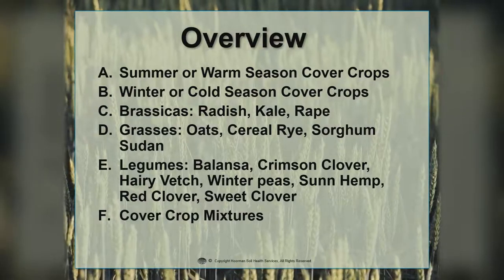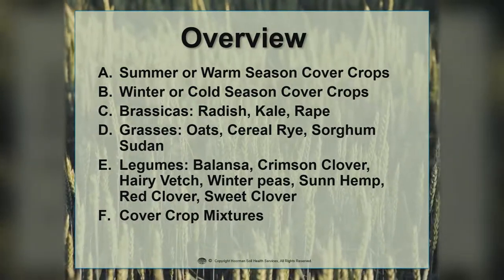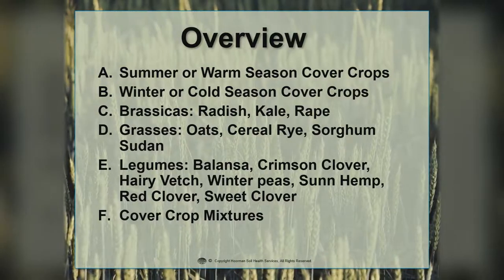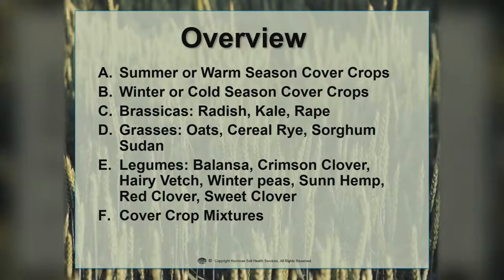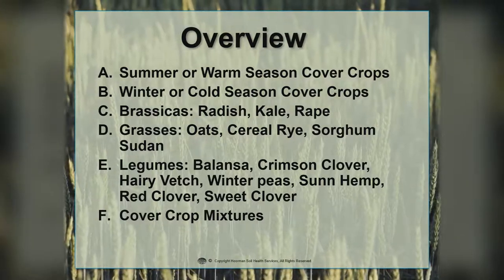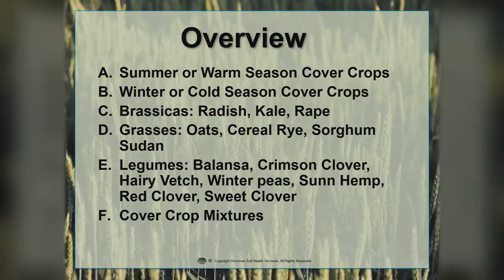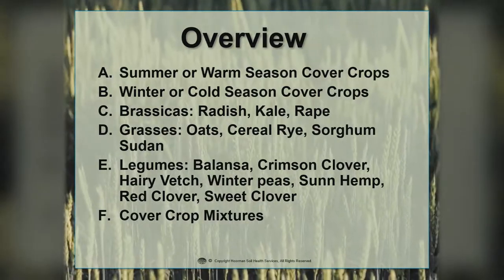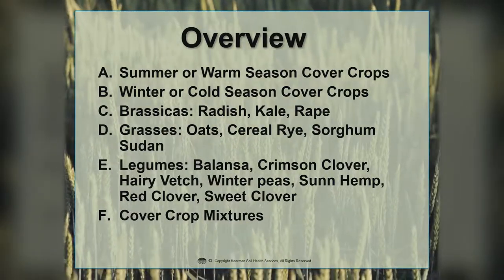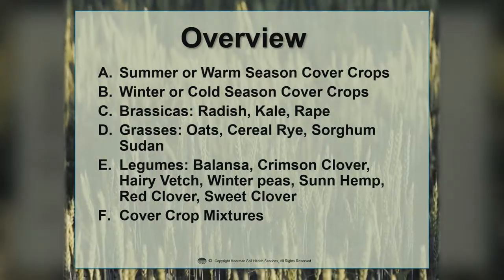Here's a quick overview of what we'll be talking about. We're going to discuss some of the summer or warm season cover crops — these are cover crops that you would generally put out after wheat. We'll also discuss the winter or cold season cover crops, which can generally survive the winter. We would put those out after corn and soybeans.